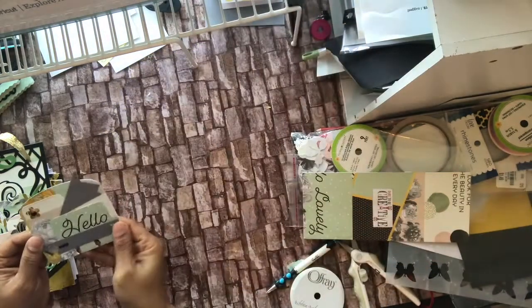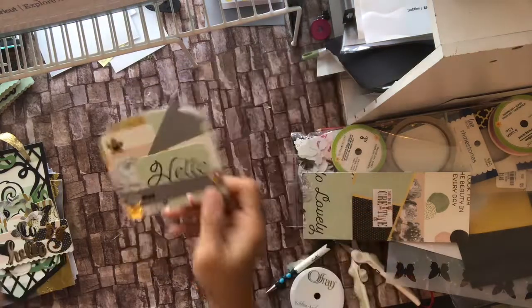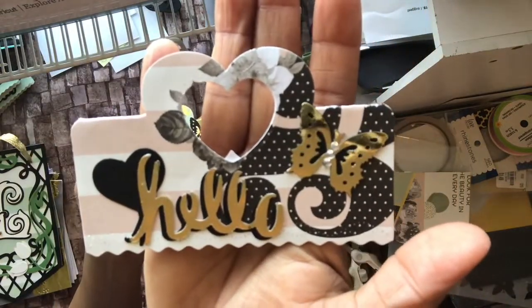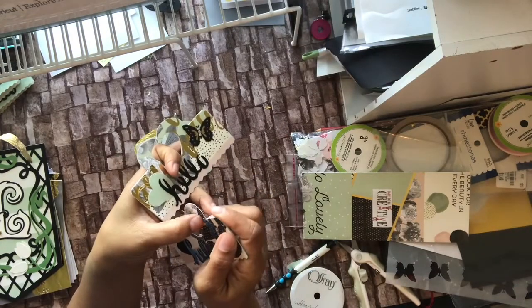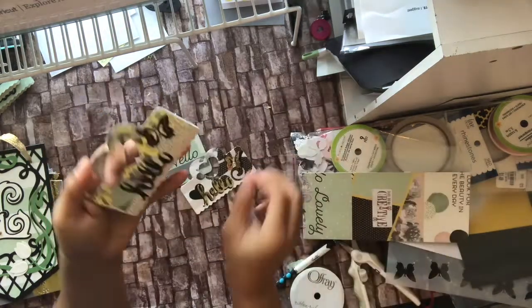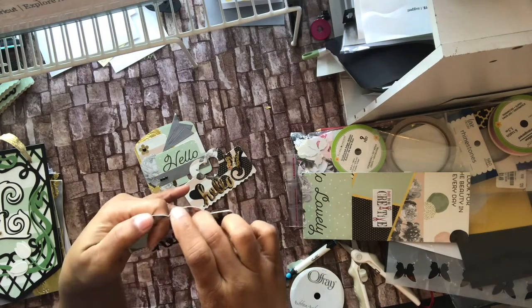This is the memory decks card and it has my information on the back. I also made her a couple of tree toppers out of the same paper, lined with the Hello EK Success punch and an EK Success butterfly triple layer punch because this is actually a dimensional butterfly — you pop the wings up.